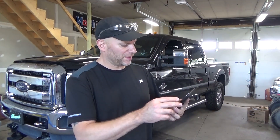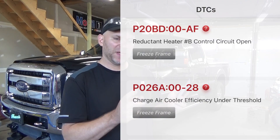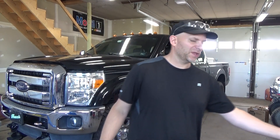The first code we're going after is the P20BD — Reductant Heater B, control circuit open. We're going to look at a schematic because sometimes the wrong heater is replaced, and the code will still be there because there are two heaters: one in the tank and a line heater for the DEF fluid injection line. P20BD refers to Heater B, which I believe is the line heater, so we're going to dive down there, do some tests, and confirm the issue.